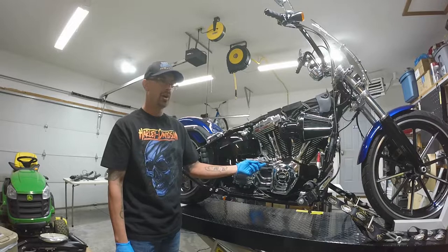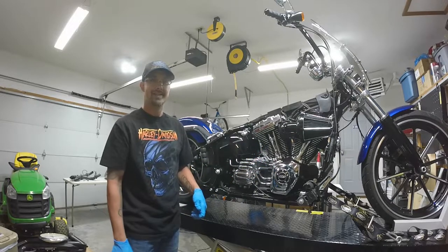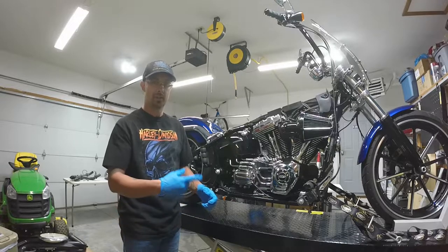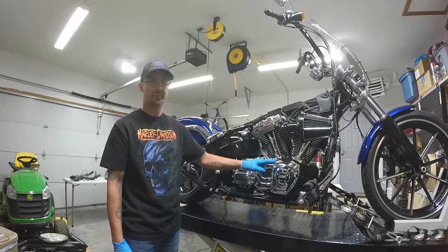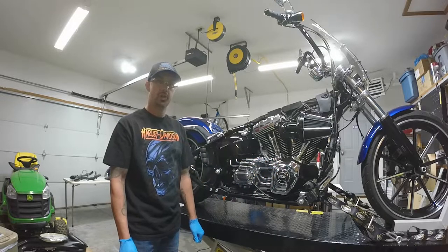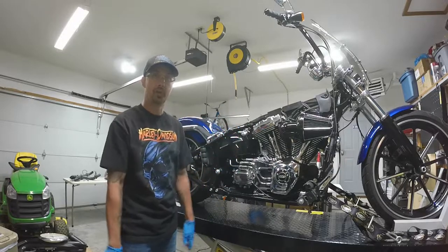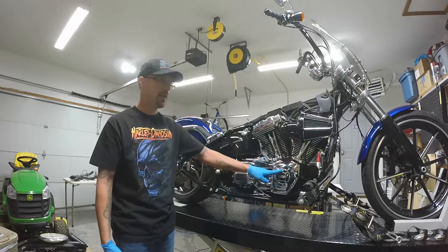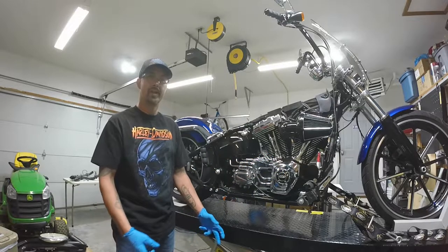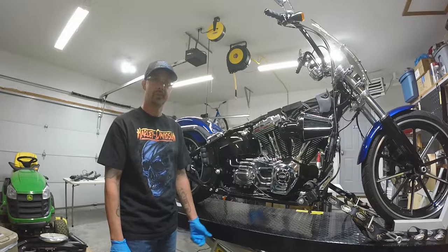I believe that Harley, for this model — and I'm not a certified mechanic — has 10,000 runout clearance to where it becomes an issue. I want to see 5,000 or less. So I'm just going to show you, this is going to be a quick video. I'm not going to go over every little torque value or anything, but I'm going to show you how I would check the crankcase runout to make sure it is in line with what it should be. So let's get started.